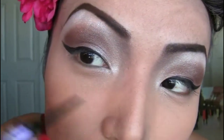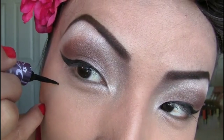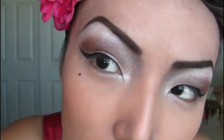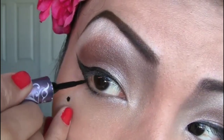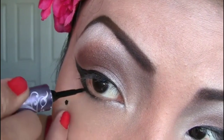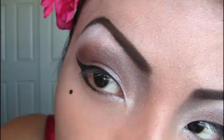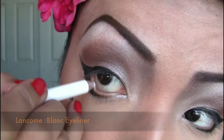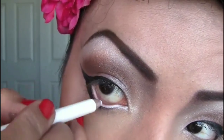After we're done winging the eyeliner, let's add a beauty mark right under your right eye. For the lower lash line, bring the liner from the top and just line it till halfway along the lower lashes. Now using a white eyeliner, I'm gonna line my waterline to make my eyes pop.